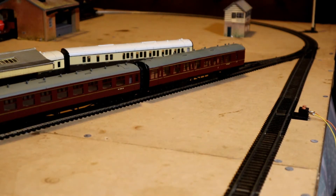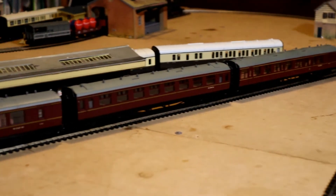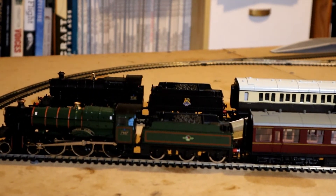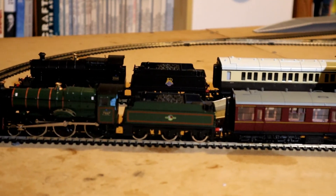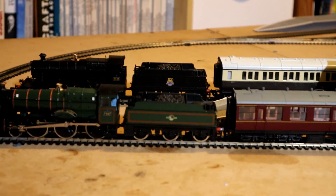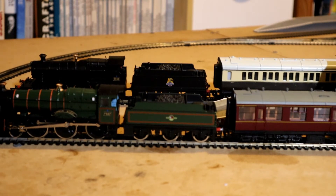That's focusing on the rolling stock behind the train. Now we're going on to the locomotive. We're going to zoom out slightly and have a look at this locomotive in action. There's a possibility it may stall on the points — there's a little problem with the contacts on the middle wheels, which I've identified. I'll be taking it apart to clean up the chassis and the axles.